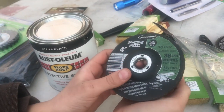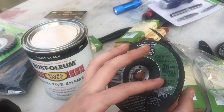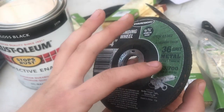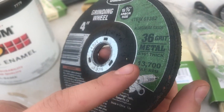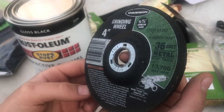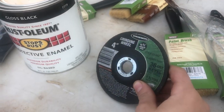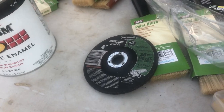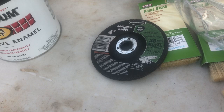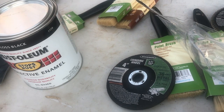Here we have a 4-inch grinding wheel, 5/4-inch size, 36-grit metal, 3/16-inch thick, 13,700 max RPM. Item 61362. That's been pretty good for getting some of the things the flap disc can't get off - some of the heavier flaked rust that's really rusted on there. I've been taking the flap disc off and putting the grinding disc on to help alleviate that problem. That was $1.99.